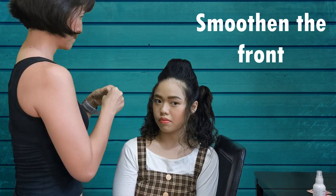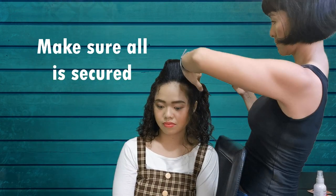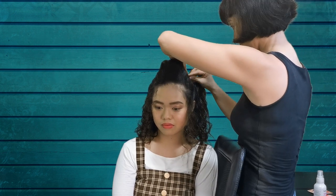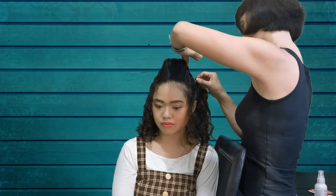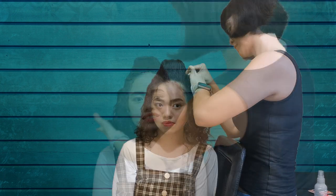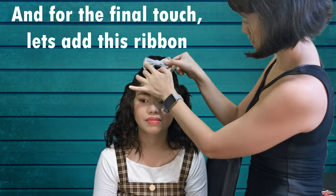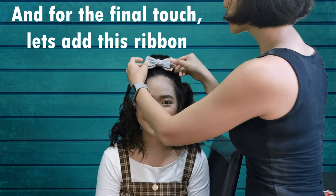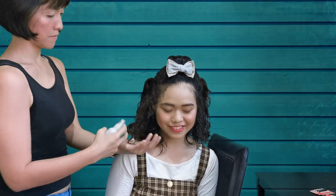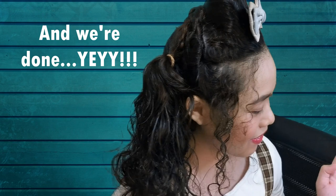And we'll just smoothen the front. Make sure all is secured. And for the final touch, let's add this ribbon. And now we're done!